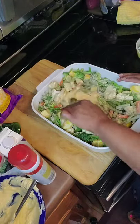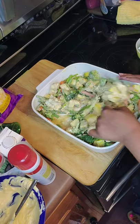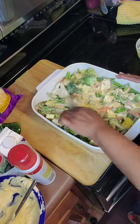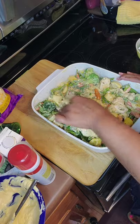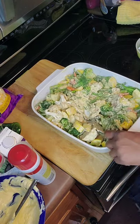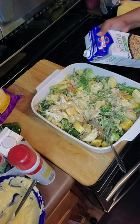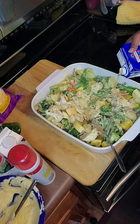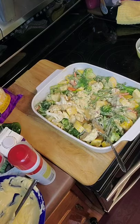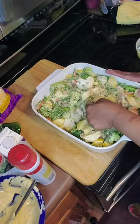You want it to mix evenly as much as possible. Remember these vegetables do produce water, so even though you may think this is a little thick, it's really not going to be once they start to cook. We're going to add a little more vegetable stock. Now you have a choice — you can cover this with Italian breadcrumbs, or you can cover it with cheese, or you don't have to cover it at all. That is totally up to you.